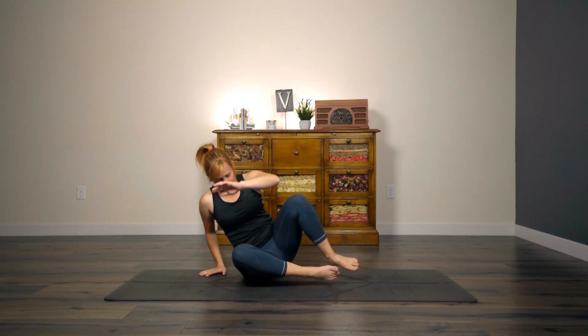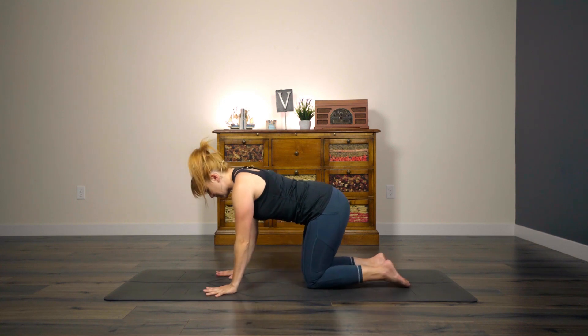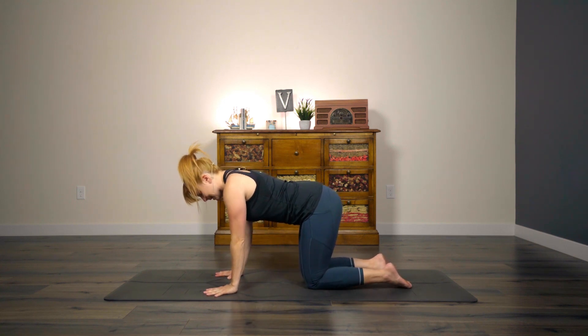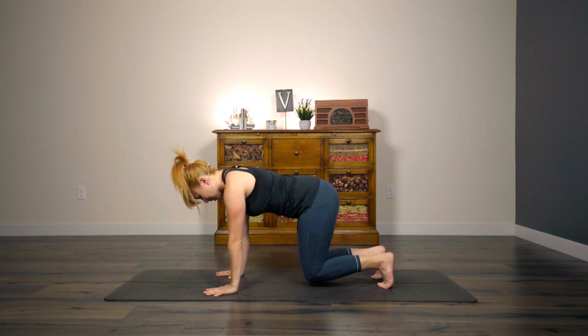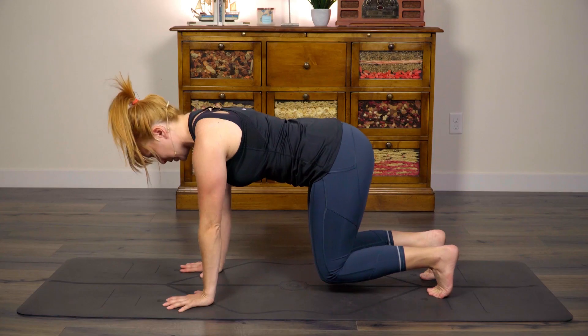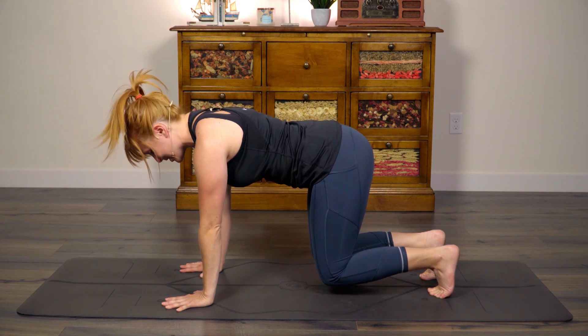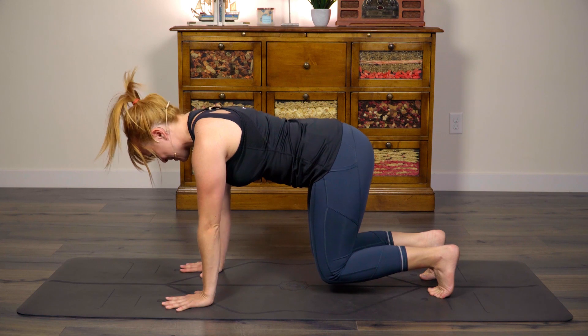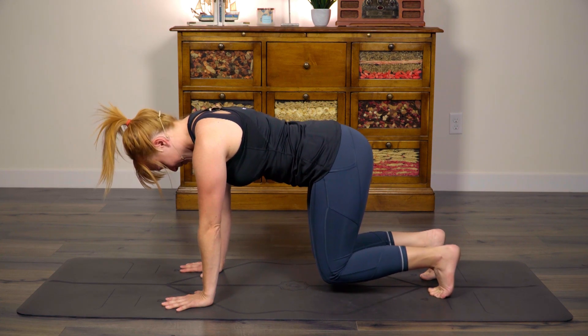Come into a tabletop position. Stack those wrists under your shoulders, knees under the hips. Spread through the fingers. Really press down through those knuckle ridges. Tuck under your toes and then bring your knees up about an inch off the ground. I know we've done this a lot in this challenge. Hang in there. Your core may still be feeling it from yesterday's handstand flow. We're going to build that fire again — obligatory core fire, right?